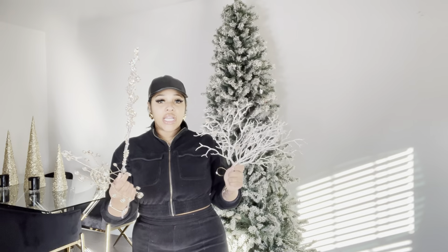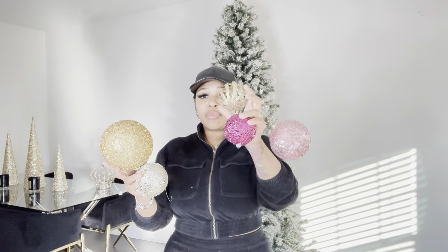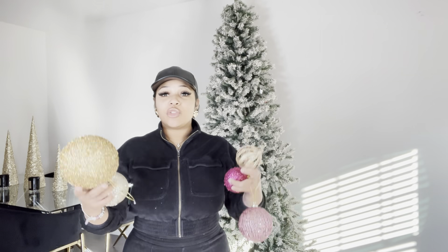Tip number two continued: get ribbon, get things like that. I personally don't have ribbon because I haven't found one I like, but if you see a ribbon that works for you, grab it. I also have snowflakes, icicles, and more decorative branches — so many different things you can buy. Get creative! Tips three and four: make sure you get different colored bulbs — I have gold, light gold, rose gold, and pink — and also get different size variations. I have large, medium, and small balls.